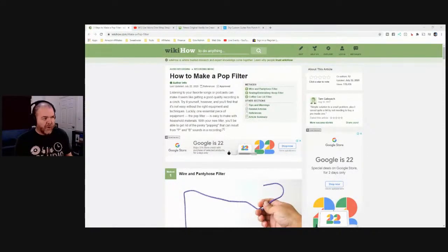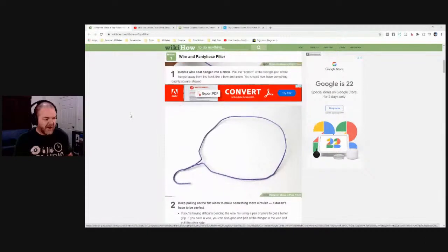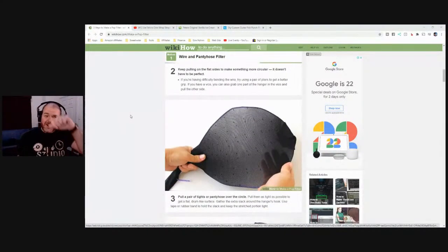Once you have your wire coat hanger shaped into a circle, stretch some thin fabric over it — pantyhose or stockings work best. I'll link to a wiki-how article below. The point of a pop filter is to stop your popping P sounds — plosives — where air hits the diaphragm of the microphone. Something thin stretched over a frame stops that wind. It's a cheap way to do it. Please ask permission before using someone else's stockings.